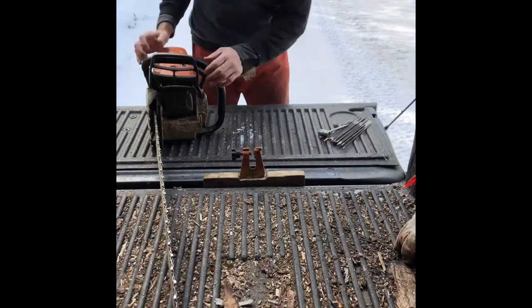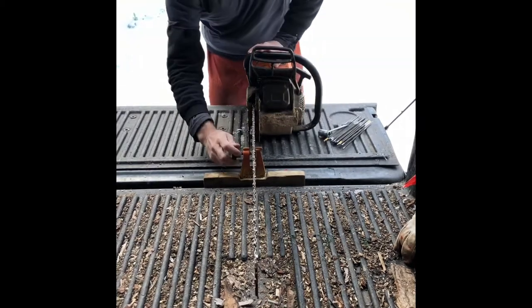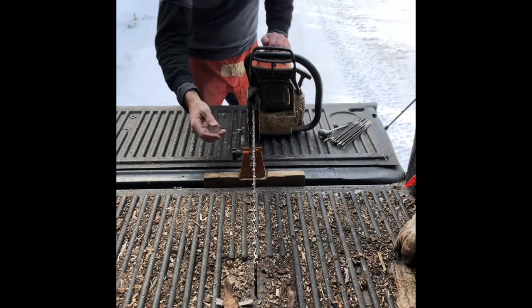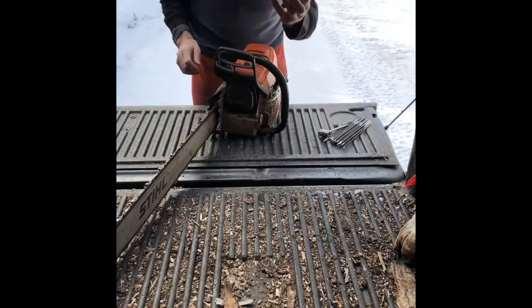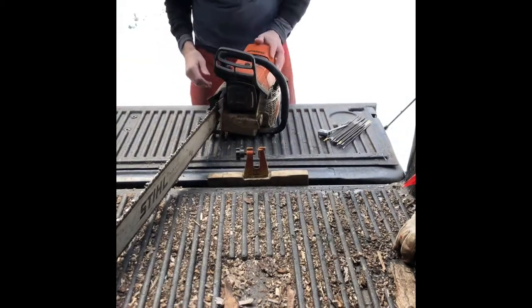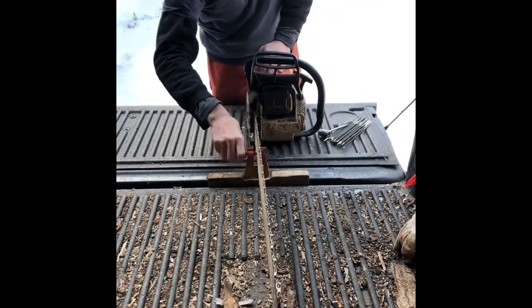It looks like I have a bit of a dull chain on this saw here. Last time I used it, the log was too close to the ground, so it looks like I might have dulled the tip a little bit. So I'm going to use my tailgate vise, something I fashioned up myself — a stump vise mounted into a two-by-six, which sits niftily in between the tailgate and the back end of the truck. This is a great station for sharpening your chainsaw.